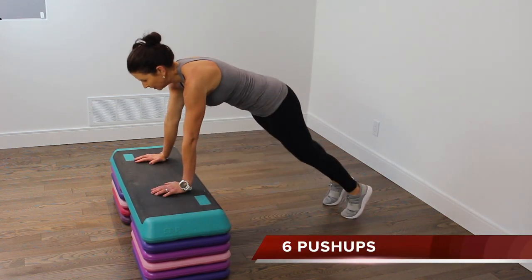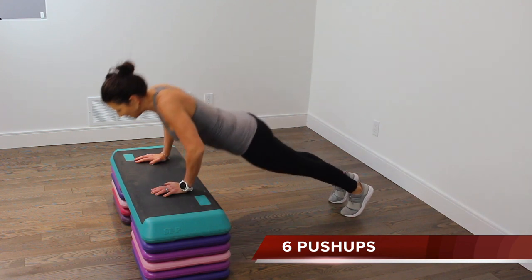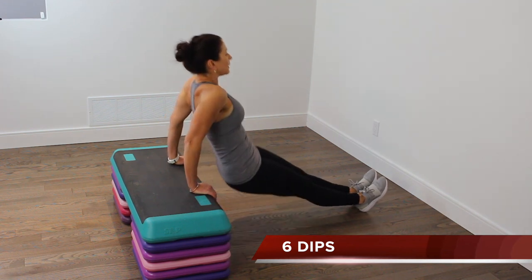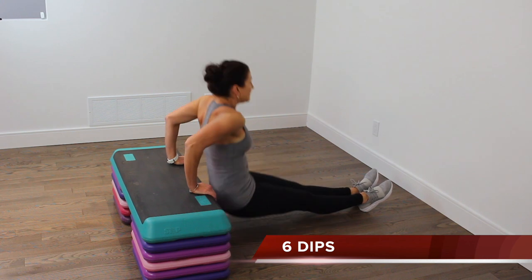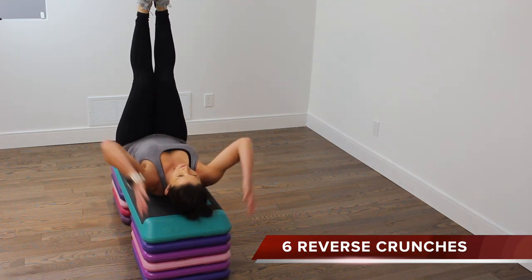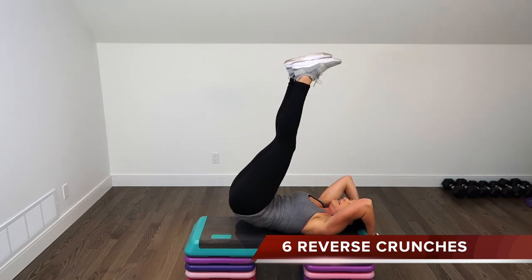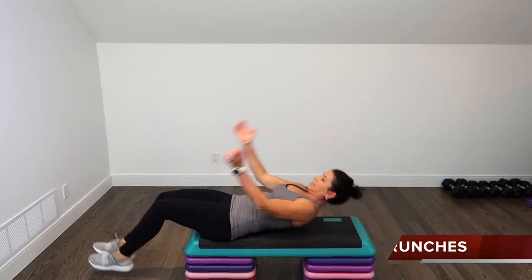Sixes — 6 push-ups, six dips, six reverse crunches, six box jumps.